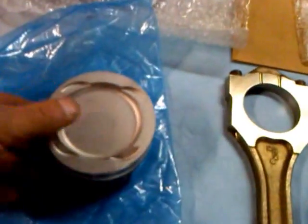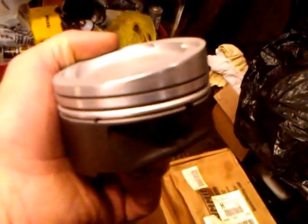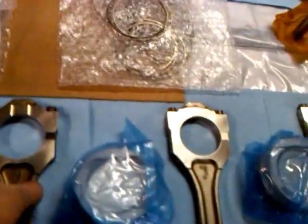Look how perfect they made the cylinder walls — incredible. Here's one of the pistons for the build, featuring Dura Shield polymer coating. Any friction or wear, it's going to handle it nicely.